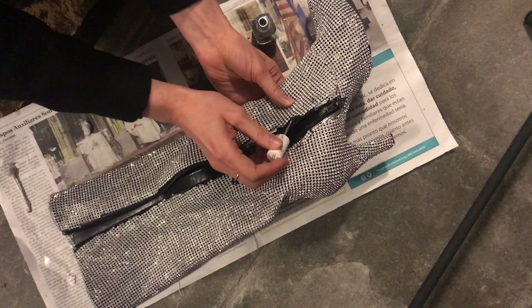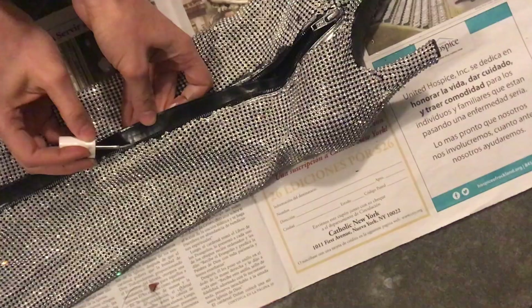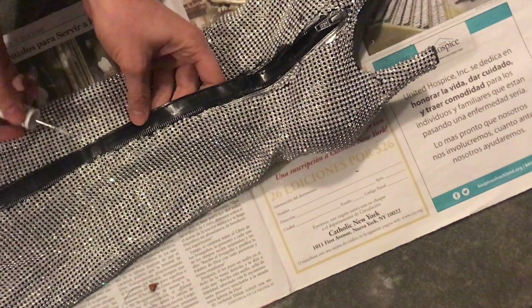As I mentioned, I miscalculated a few times and ended up with some black spots where rhinestones were missing. To fix that, I just added some of the polish on top and it worked like a charm. Don't forget to get both sides of the zipper pull, and let your zipper dry while unzipped.